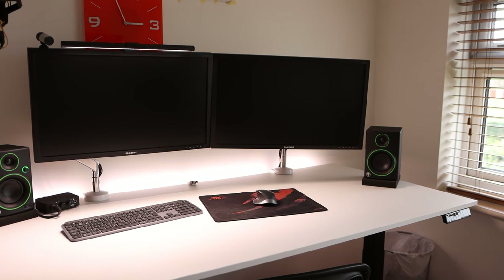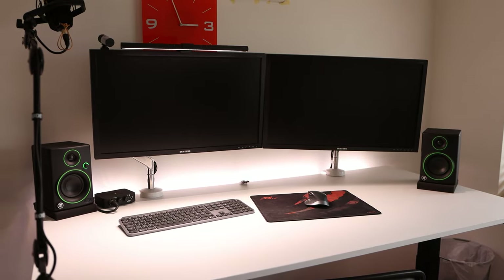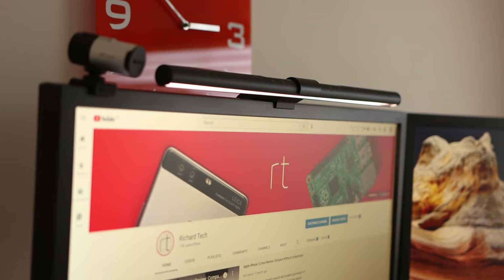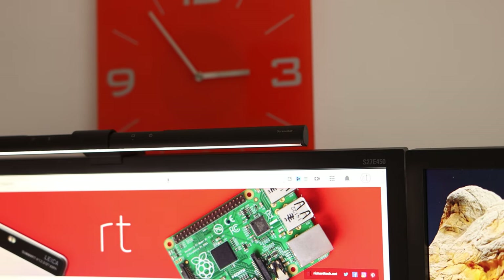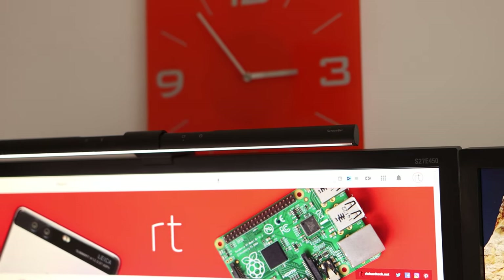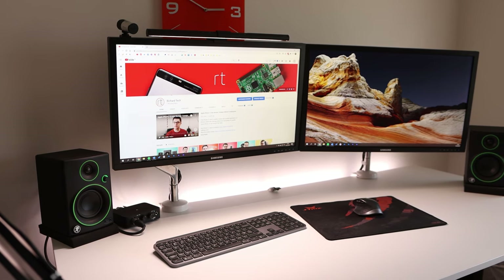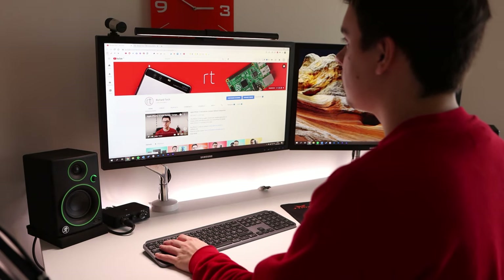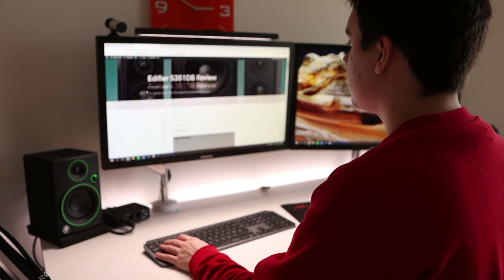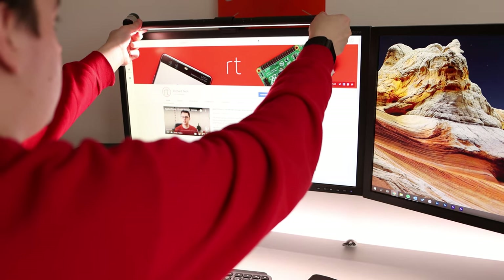The ScreenBar is now on my display — it was easy enough to get set up. I made sure it was central to the display and had to move my webcam to the left-hand side to make room. Some people have managed to mount their webcam on top, but for me that wasn't really practical. The USB cable gave me enough length to route through the monitor stand, and if you don't have a stand you'll probably have even more length. The controls on the top are easy to reach. The light is focused from the ScreenBar so it doesn't shine on the screen itself, and you can angle it slightly in the mount to fine-tune the fit for your display.